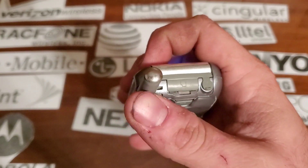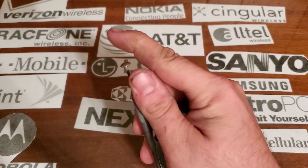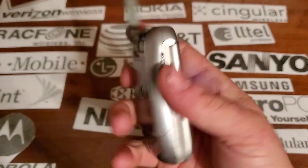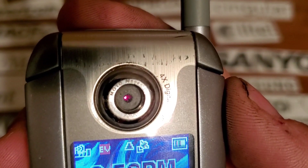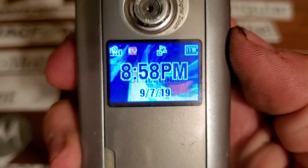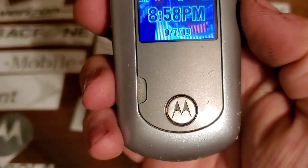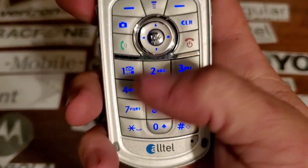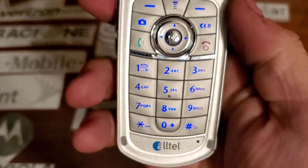On the top you have your two-and-a-half millimeter headphone jack, your micro SD card slot, and your pull-up antenna. On the rear you have your speaker. On the front you have your VGA camera, your front color display, your little LED indicator, and the Motorola emblem.